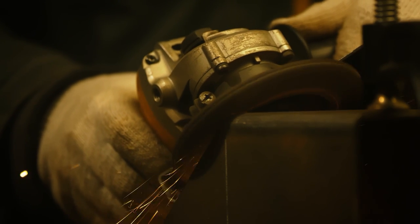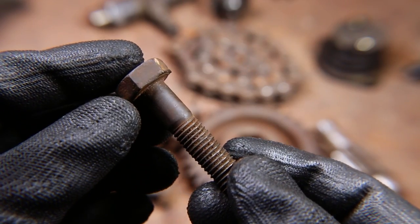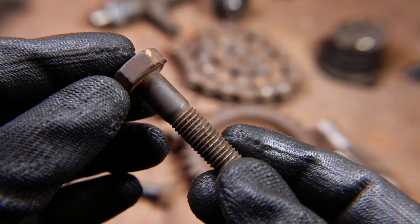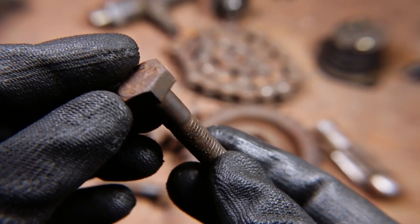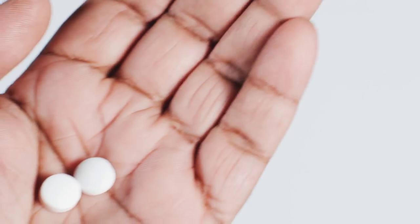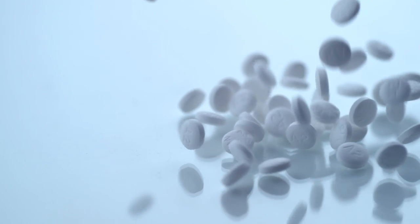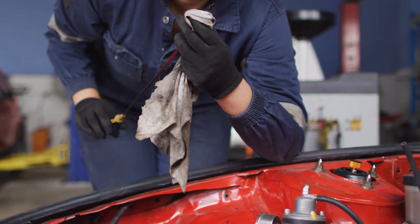Rusty Iron. You use an iron so many times in your daily life, and once it is rusty, you try to clean it using a cloth. But it is not that easy to clean a rusty iron. Take an aspirin tablet and hold it using a small plucker. Rub it against the lower side of the iron. When all the rusty part is cleaned, wipe it with a cloth.